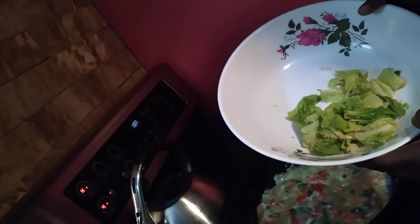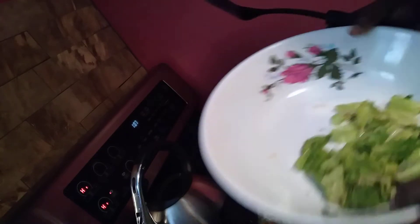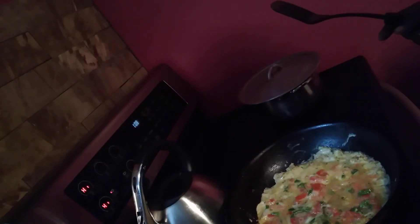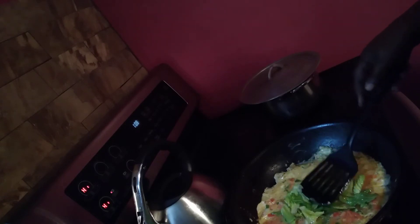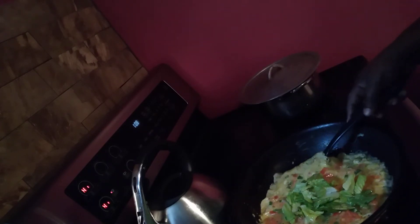My egg is ready to flip. Over here I have some lettuce and I'm gonna put some on top as well. I love to eat a lot of vegetables. And now I'm gonna flip it over.